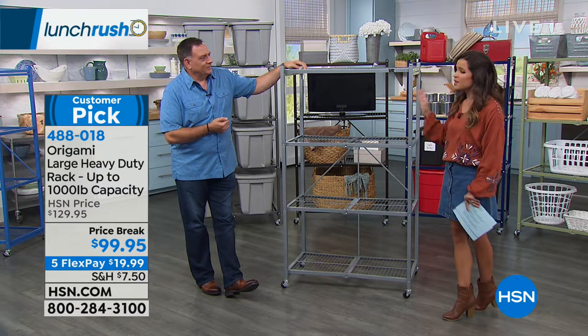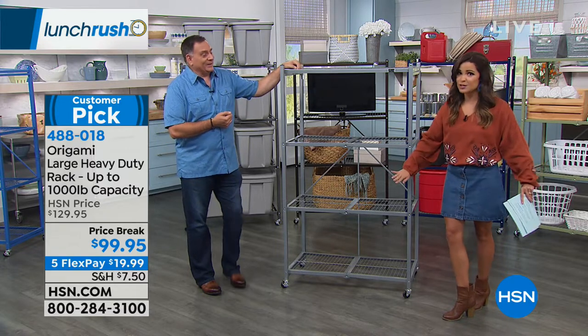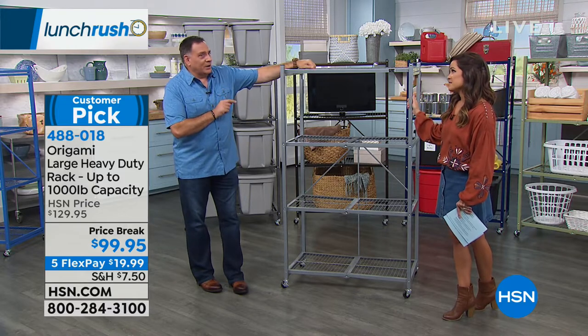It's on 5 Flex Pay today, so under $20 to get this home. Perfect time of year because the guests are coming and we've got to get organized. This used to be a price we only did for today's special — people wait all year for that.